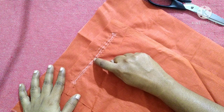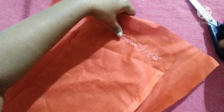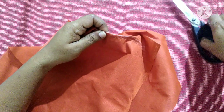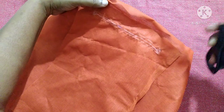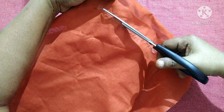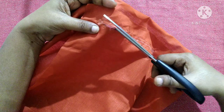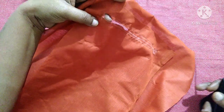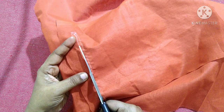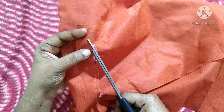Now we are going to make a hole here. We need to be careful that we are not folding the lining — we are working in a single piece. We will fold it like this and make a small cut in the line so that we get a hole. Next we will cut the triangle at the corners. We do the same on the other side. Now we have made a hole.